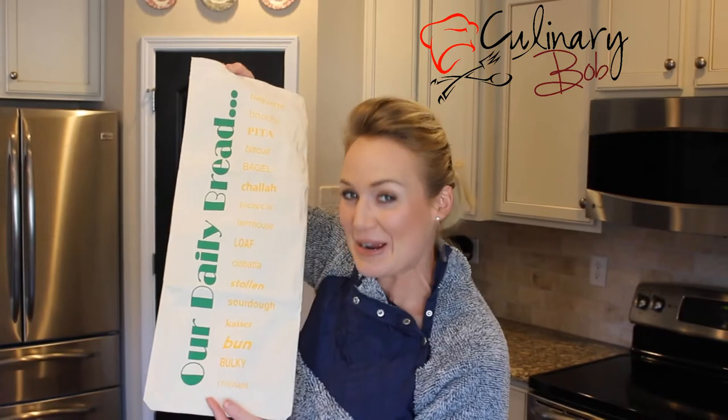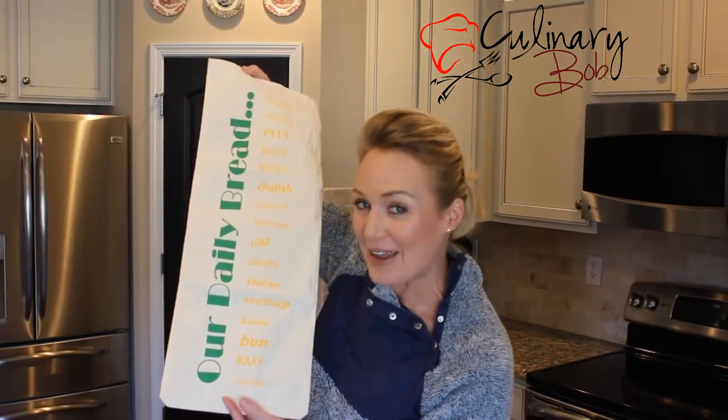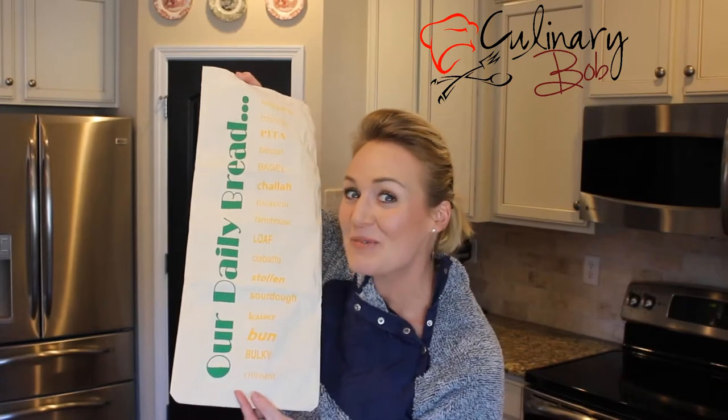And it works with hamburger buns and hot dog buns. French bread and baguettes will last longer than normal too.